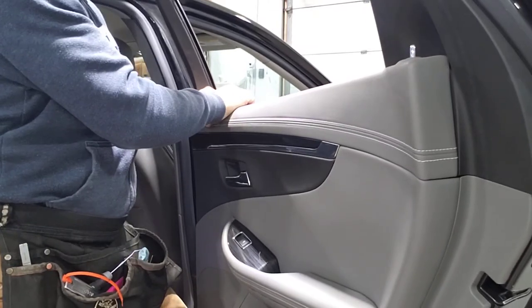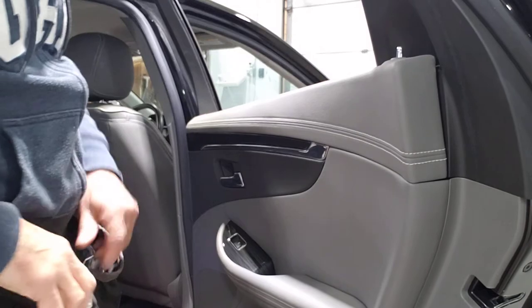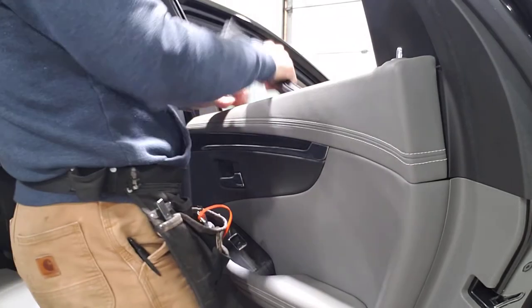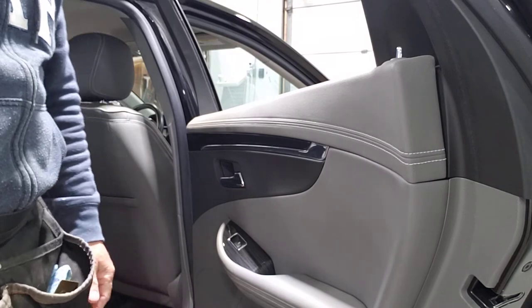Many times you actually don't even need any tool to pop this — that's how it comes off. I hope that helps somebody out there. Bye bye.